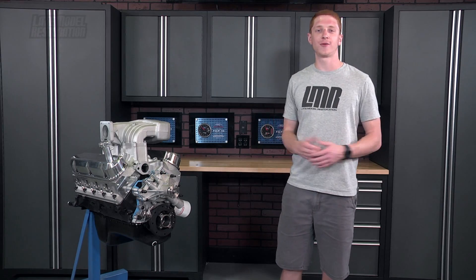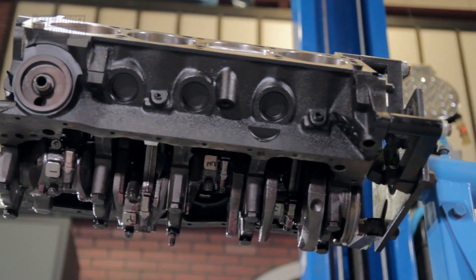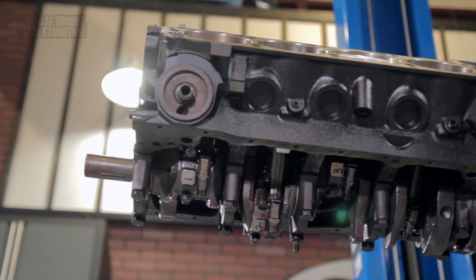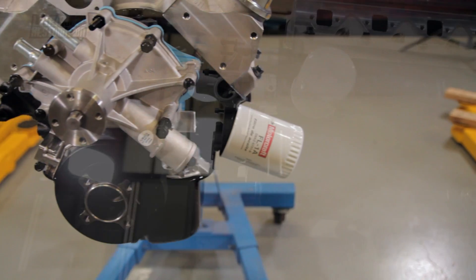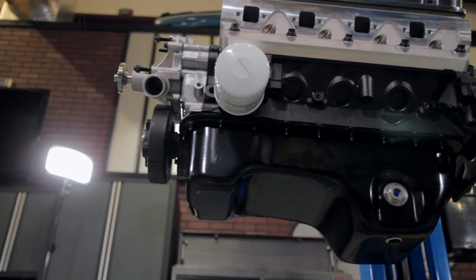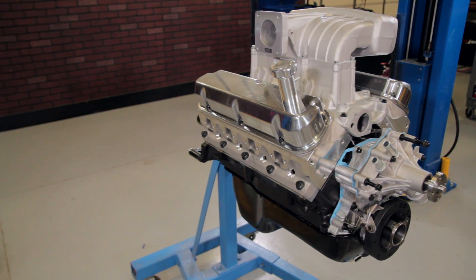We took one of our 5.0 Resto economy short blocks off the shelf and essentially built this thing into an SVE long block. We utilized as many 5.0 Resto and SVE components as we could with this build. A budget street strip car was without a doubt the theme we were after. Of course we did feature some ARP hardware, Trick Flow, and Ford Racing components as well.